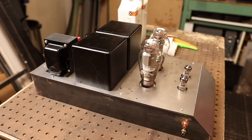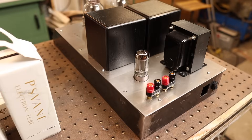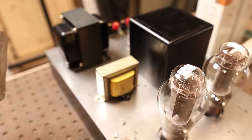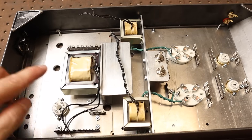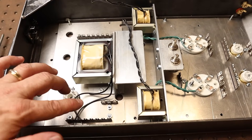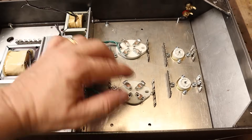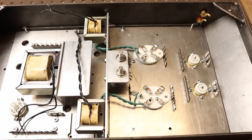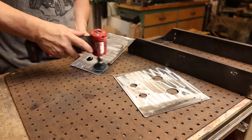Off camera I finished all the fabrication of the chassis. What's left to do is figure out the standoff locations on the inside and paint the chassis. I think it turned out pretty good — I really like the look of it and the transformer covers do a nice job of concealing the transformers and giving it a polished look. I've got all the major components installed and the layout figured out: the choke is mounted on the side, the rectifier tube is in the power supply section, the filament transformers for the 2A3, the hump pots, the 2A3 sockets, and the input tubes are all placed. Now let's pull it all apart, paint it, and start the wiring.